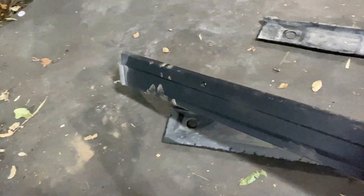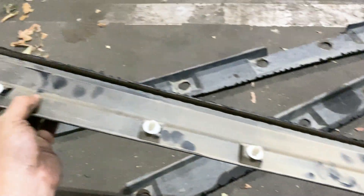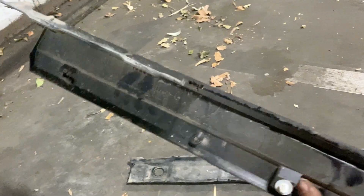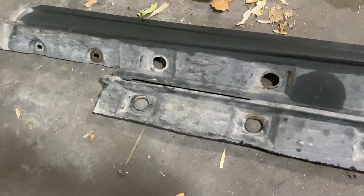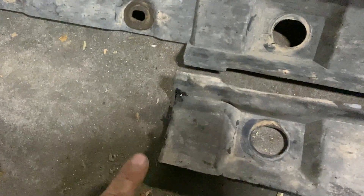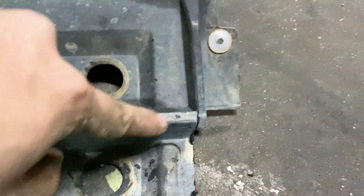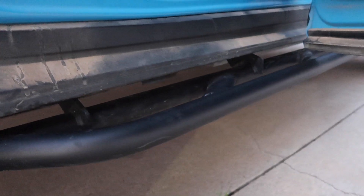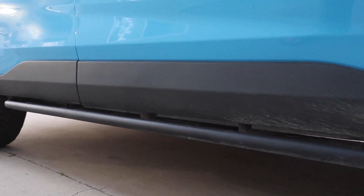This next step is optional, however it is one that I highly recommend, especially if you want to keep the factory look of the rocker panel trim. What I did to be able to reuse these rocker panel trims — I pulled out my trusty Dremel and started cutting. With the Dremel, all you have to do is follow along the lines here; it's pretty much the rectangular area that surrounds the body plug holes that we exposed earlier. Once you cut these pieces out, you will be able to reattach these trim pieces, reinstall the pull pins, the body screws, and the clips, and restore the factory look of the trim piece.